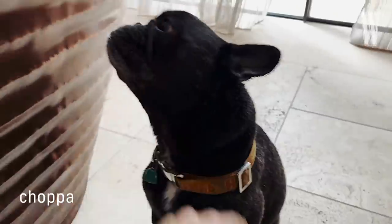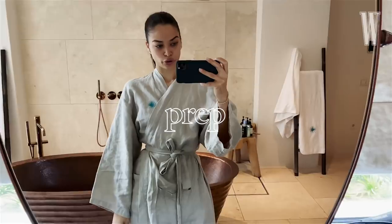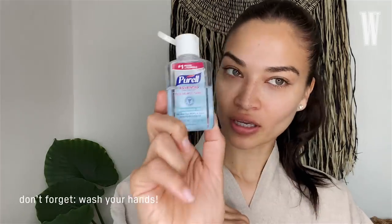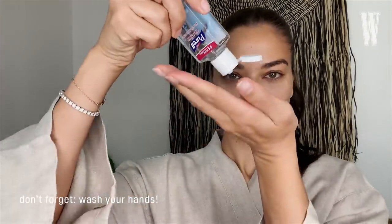Want to help me today? Actually Chopper just had a bath, and he got his nails done. So if you have a robe, put it on, put some slippers on. Before we begin, don't forget to wash your hands — hand sanitizer.